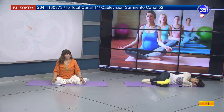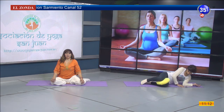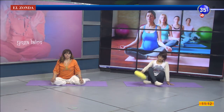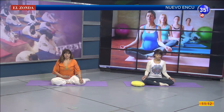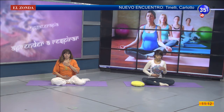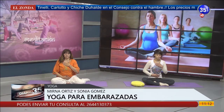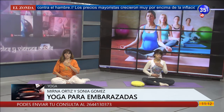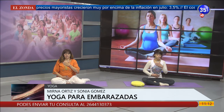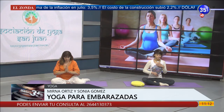Bien, despacio, en forma lenta, vamos a sentarnos en la postura que nos quede más cómoda. Vamos nuevamente a colocar la mano derecha sobre la panza, la mano izquierda en el pecho. Respiramos completo, profundo. Agradecemos por este momento compartido. Juntamos nuestras manos. Namasté.